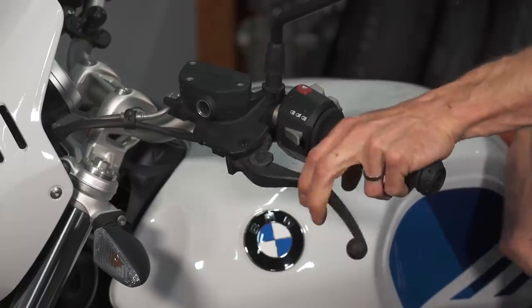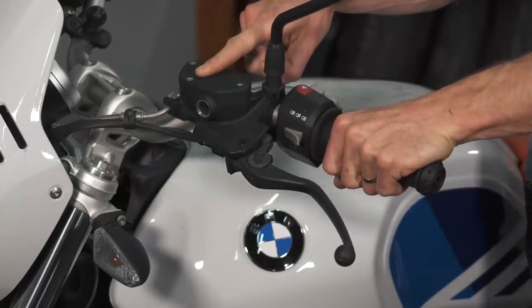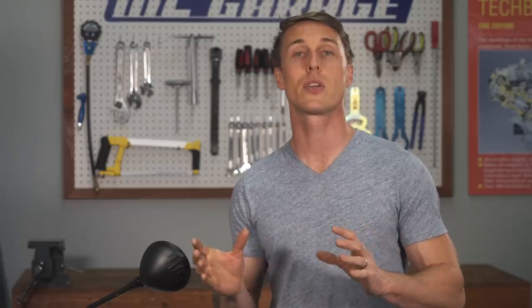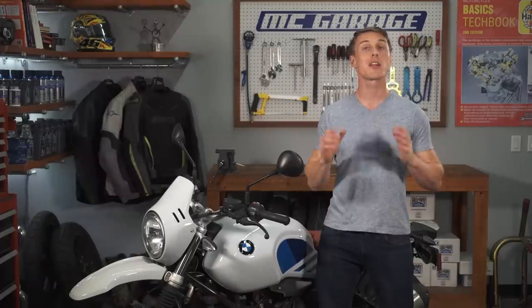On the other hand, you don't have to worry about messy lubes or fraying cables with a hydraulic clutch, and you don't have to worry about adjusting anything either. That's because as long as there's fluid in the reservoir, the hydraulic system will self-adjust for clutch wear so the engagement point remains the same throughout the life of the clutch. Speaking of engagement, hydraulic clutches tend to be easier to modulate and offer a lighter, more consistent lever pull since there's a master cylinder and a slave cylinder amplifying your grip strength.